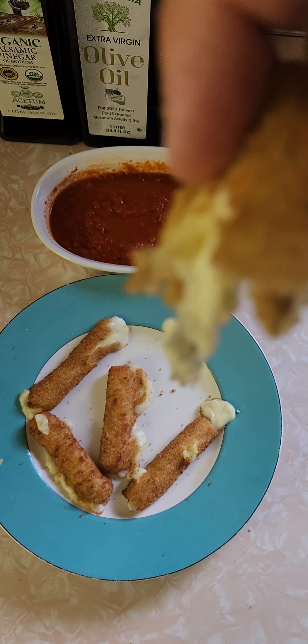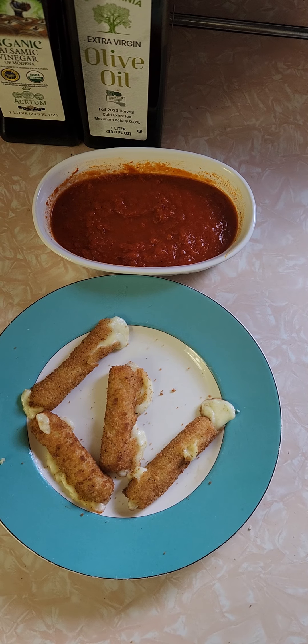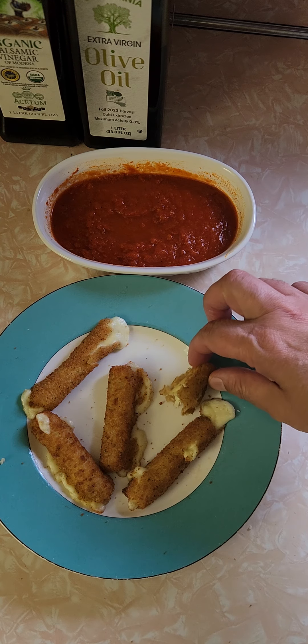Look at this cheese pull! Mmm, it's real — it's like string cheese. Mmm. These are really good. These have to be one of the best mozzarella sticks I've ever had at home.